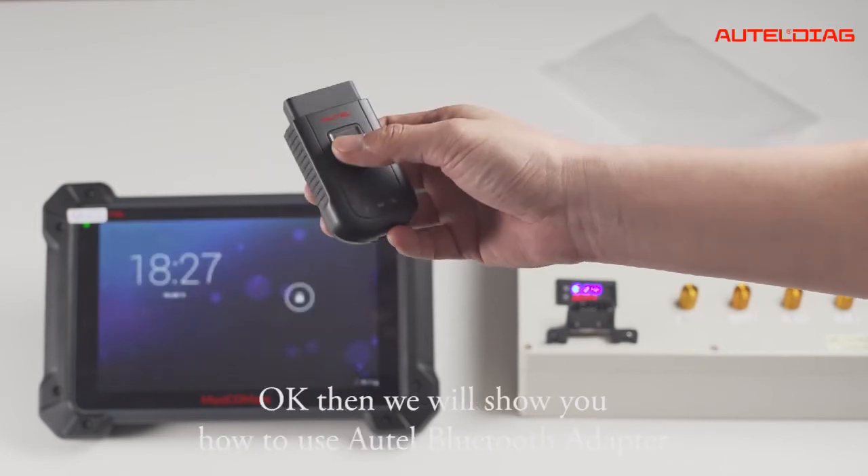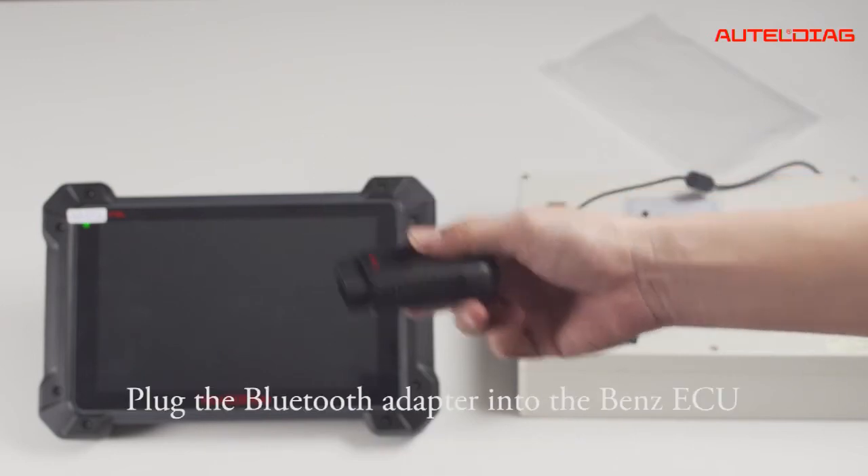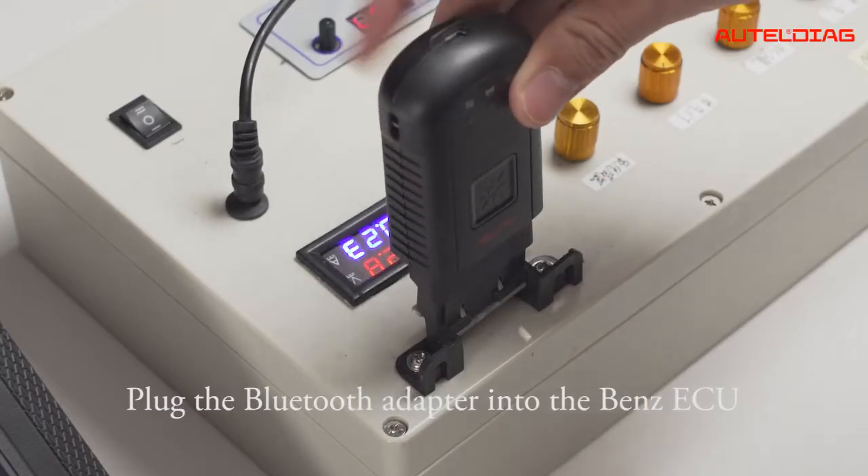Now we will show you how to use the ATEL Bluetooth adapter. Plug the Bluetooth adapter into the Benz ECU.